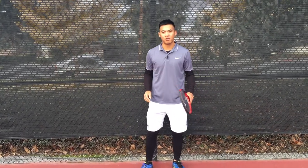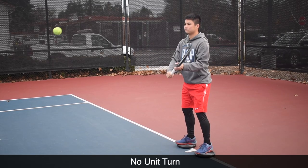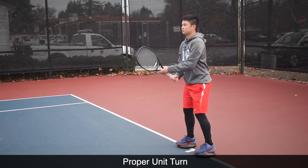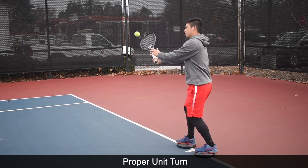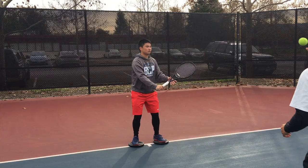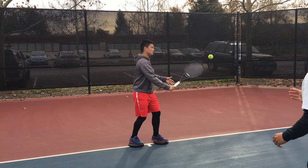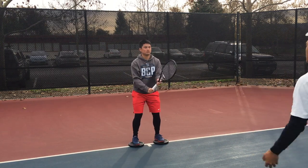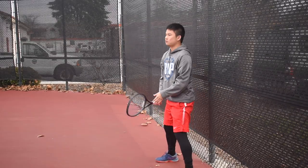On the balance boards, I told him to demonstrate the incorrect way first — just taking the arm back with no unit turn, which is how some players actually volley. For the correct way, I'm watching for his feet turning, hips turning, and shoulders turning in unison and in sync with the ball. Whether I throw it softer or faster, he's got to turn at the right speed.